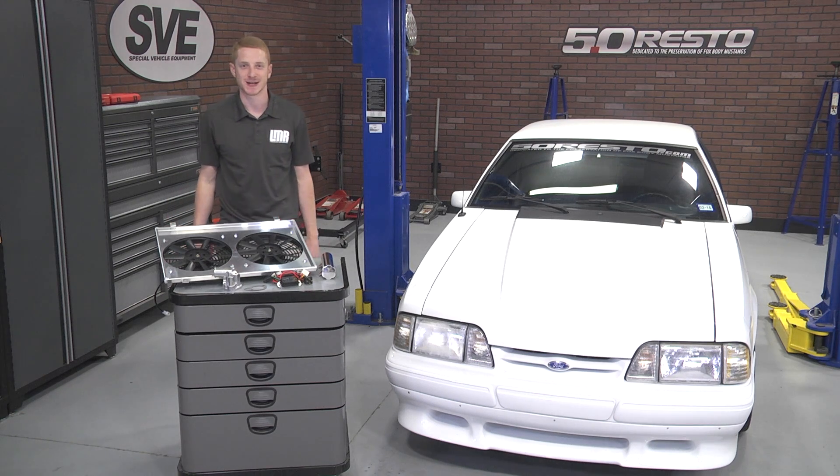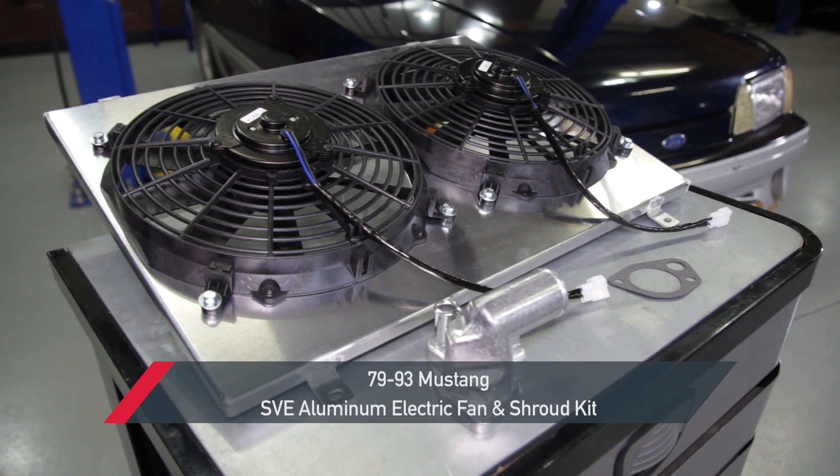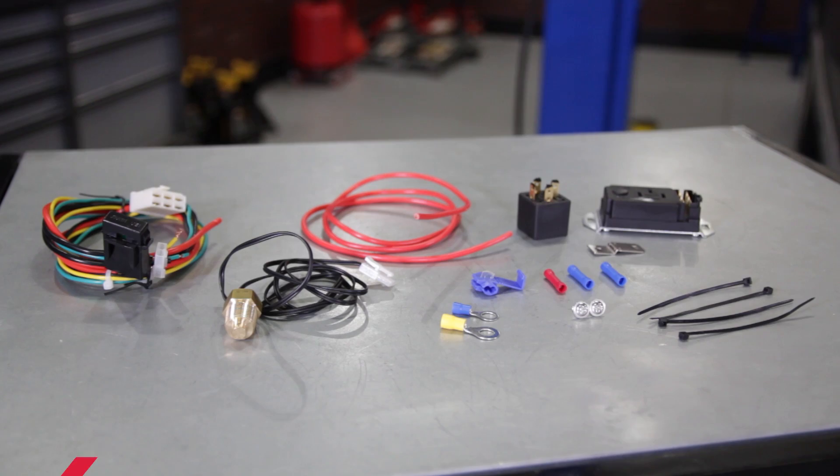What's up guys, Landon here with LMR.com, and today this video will cover my overview and install of SVE's electric fan conversion kit fitting your 1979–1993 Fox Body Mustang.